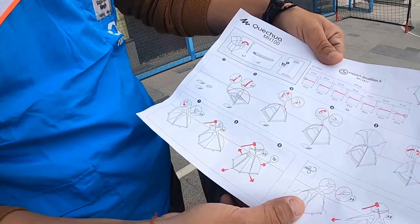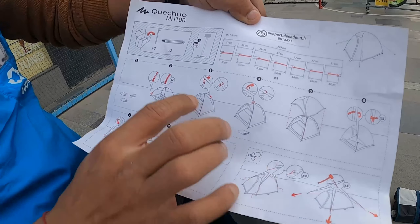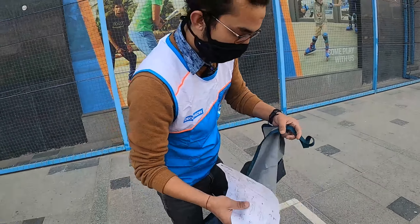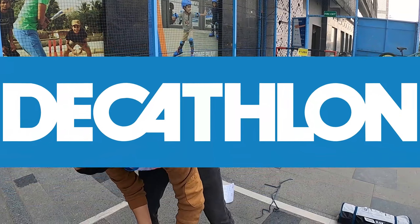If you open the tent, you will get a user manual which will help you understand how to install and dismantle the tent. Let's keep it to the side. Simple tent.